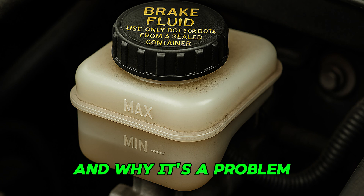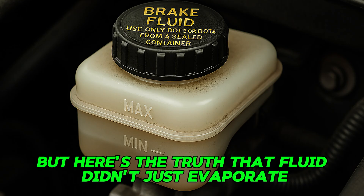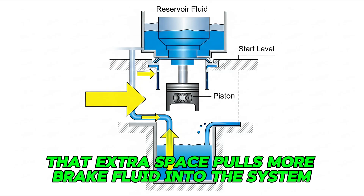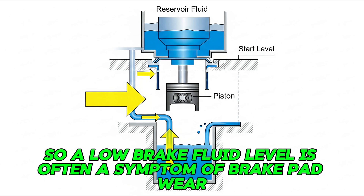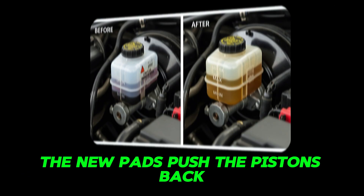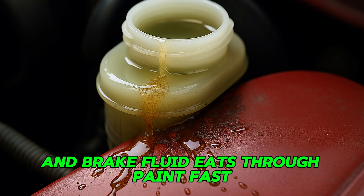Step two: why people top it off and why it's a problem. Imagine you open your brake fluid reservoir and the level looks a little low. Easy fix — just add a little more. But here's the truth: that fluid didn't just evaporate, it dropped for a reason. As your brake pads wear down, the caliper pistons move further out to compensate. That extra space pulls more brake fluid into the system, making the level in your reservoir drop naturally. So a low brake fluid level is often a symptom of brake pad wear, not a leak or evaporation problem. If you top it off, you're hiding that warning sign. Then when you replace your brake pads, the new pads push the pistons back, and suddenly the brake fluid has nowhere to go — the reservoir overflows. That's how people end up with a messy, corrosive spill all over their engine bay, and brake fluid eats through paint fast.